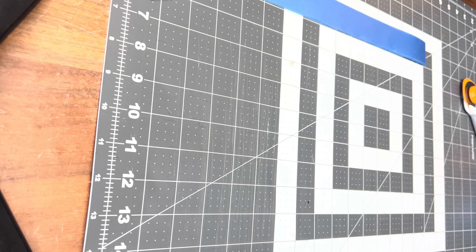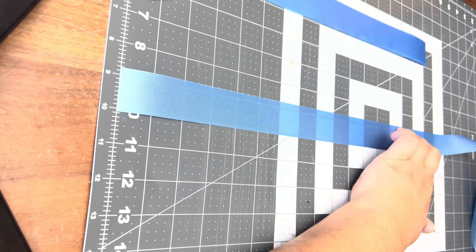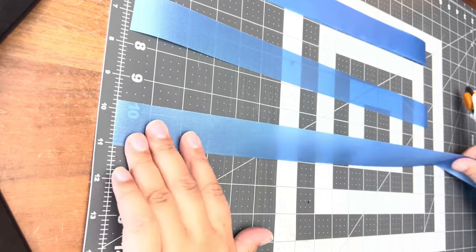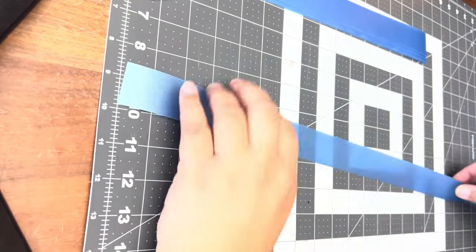Let's get started with the base of the lay. I'm doing a Salu Salu style base using ribbon. I'm cutting my strips just over 16 inches — about 16 and a quarter inches. My finished lay is 34 inches long and I use 24 strips for each lay.